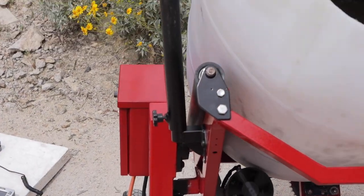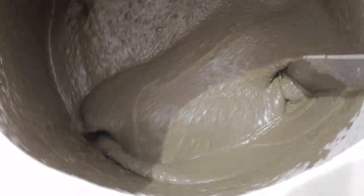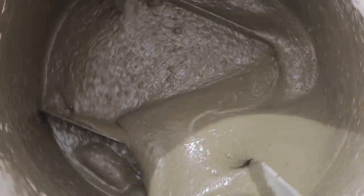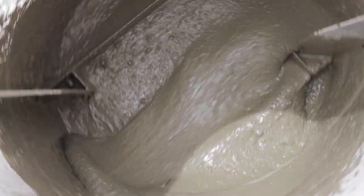I've got my concrete slurry mixed up and I'm getting ready to inject the foam from my foam generator. You can see you want it to be well hydrated and well mixed — nice and smooth and ready for foam to be injected into it.